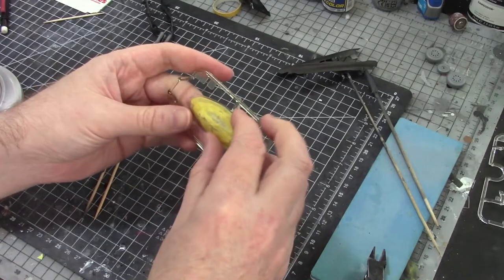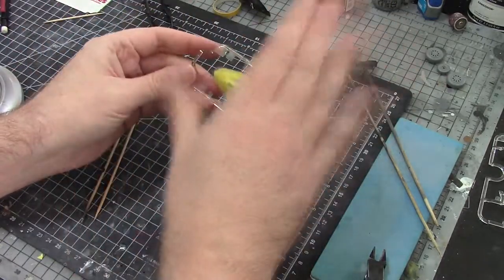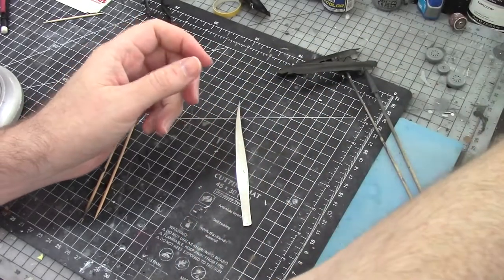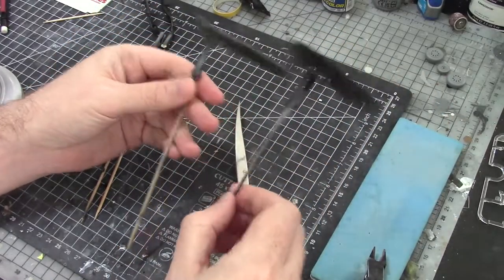Canopy comes with a canopy mask set - that's all masked up, no problem at all. We've got two back canopy options, one for open and one for closed. I'm just going to have it permanently closed, so I'm not going to paint two canopies. Gear doors are built up and primed as well.